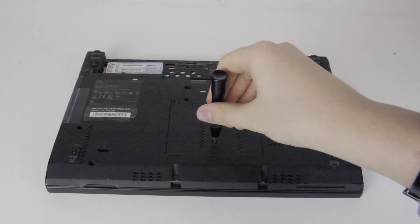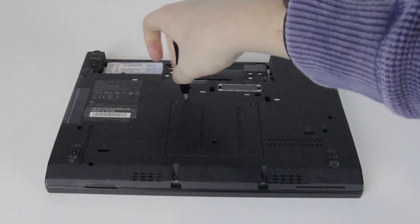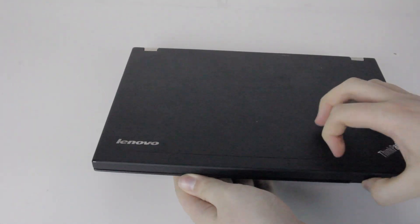Next, remove the screw from the small hole at the front of the computer. You also need to take out the other deep screw, slightly behind and to the left of it. Once they've been unscrewed, turn the laptop back over and open it up.